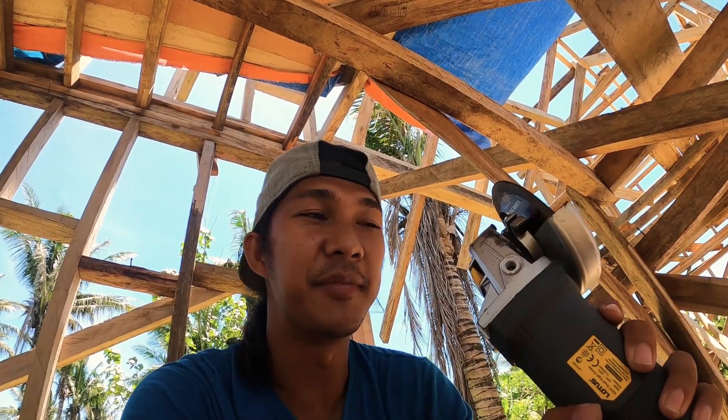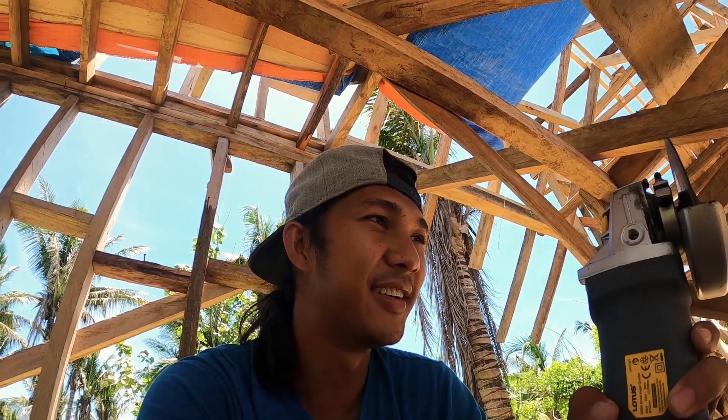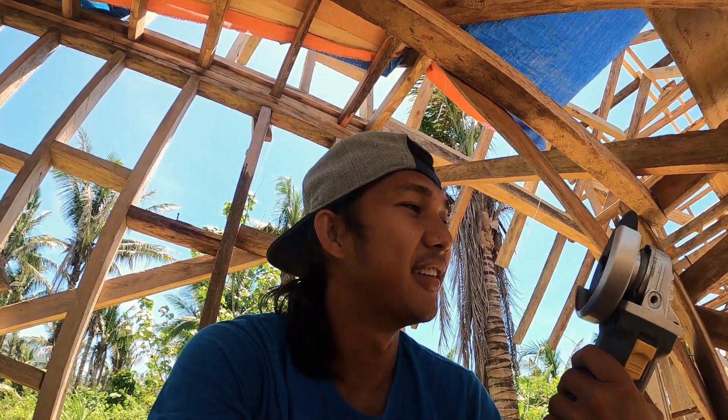Because it's windy here by the seaside, it's better to be ready than to regret it later. It's also my first time using a grinder so I'm a bit scared to use it. I've watched a lot of videos where the disc breaks on them — and that's what I'm trying to avoid, having the disc break on me. So, first time — ingat ingat din tayo (let's be careful).